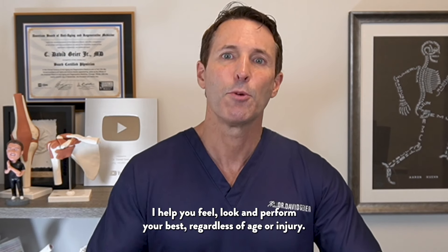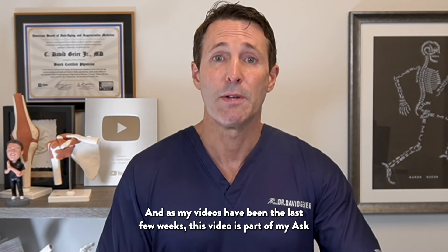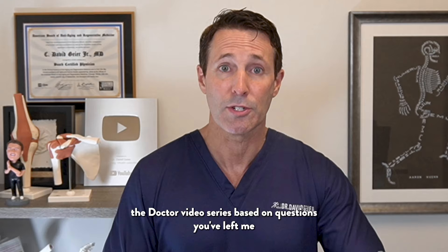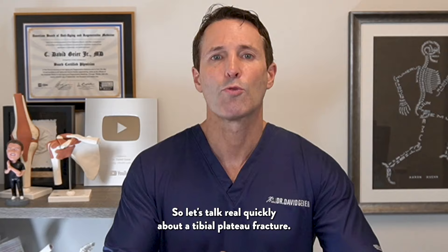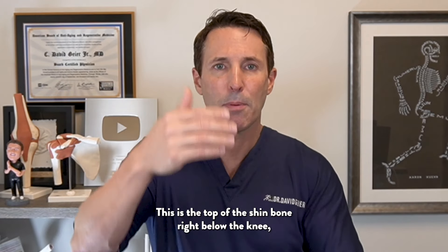My name is Dr. David Geier, triple board certified orthopedic surgeon, sports medicine specialist, and anti-aging and regenerative medicine expert. I help you feel, look, and perform your best, regardless of age or injury. This video is part of my Ask the Doctor video series based on questions you've left me in comments to the videos on my channel.